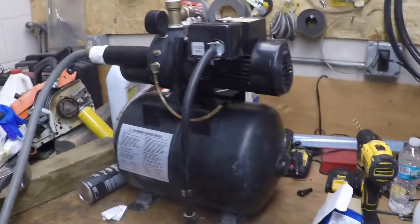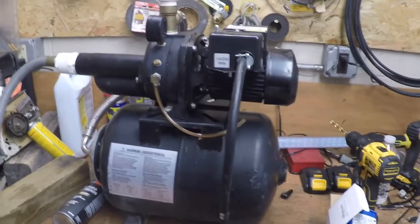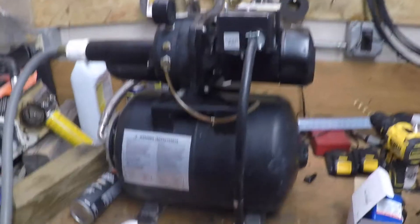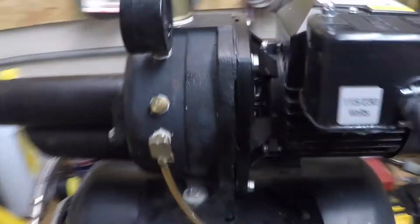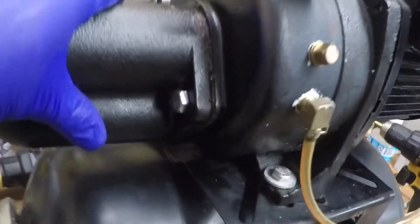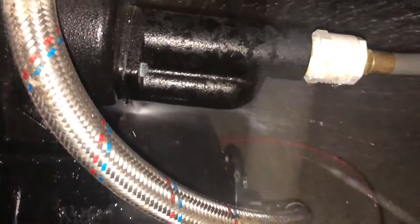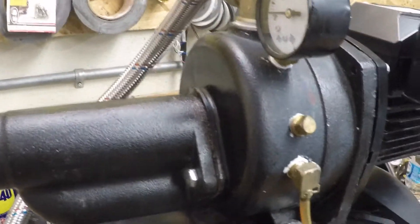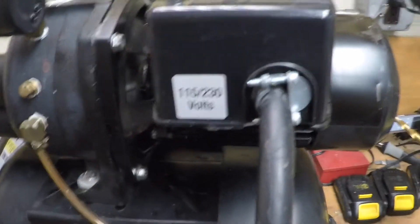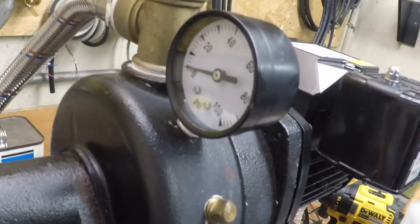What I have here today is my pump that I used to move water from my rain barrel into my garden hose. I had an issue recently where this gasket failed and water was spraying everywhere. Got that fixed, and then somehow the pressure switch went bad and would not turn off at 50 psi like it's supposed to.